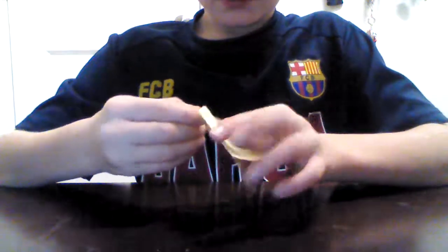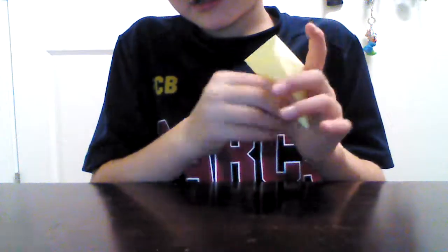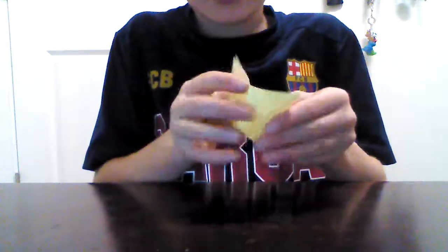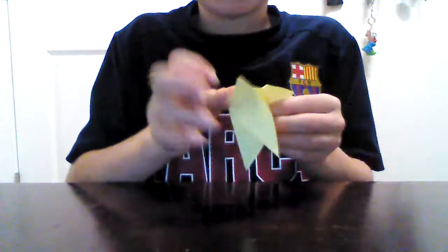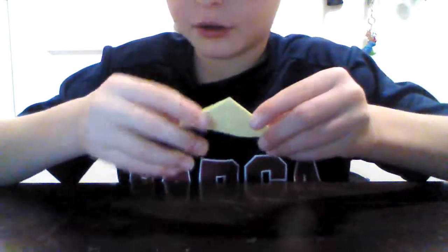Then you're going to fold it like this, and fold it like this again. When you do that, you're going to put your hand like this. Then you're just going to fold it so that it stays the same. Then you're going to fold it like this.